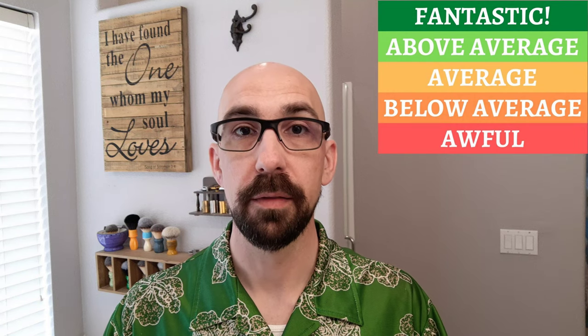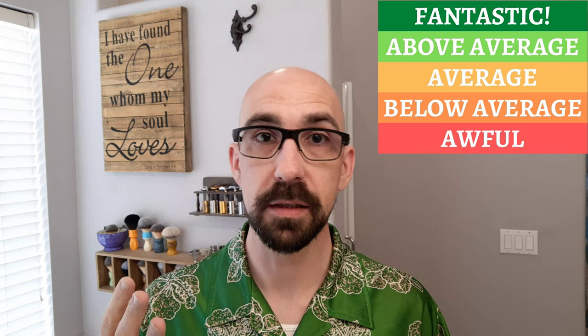A little note before we start: I'm not going to be giving any objective ranking on scent quality. Scent is such a subjective thing that it really doesn't make sense for me to rank it. I'll tell you my thoughts on the scent, but there was no way I could really objectively quantify that. As for performance, I will try to make some objective judgments. I break performance down into five categories: awful, bad, average, above average, and fantastic.